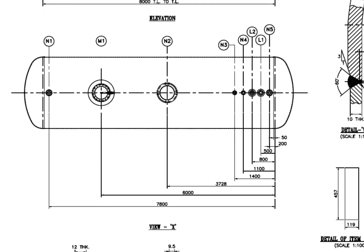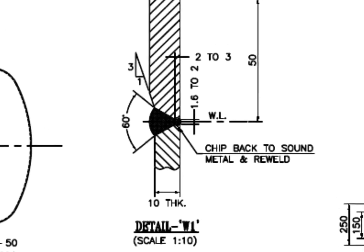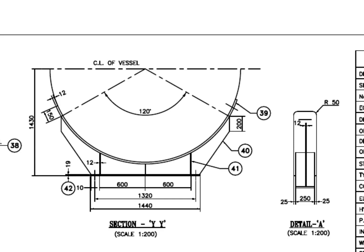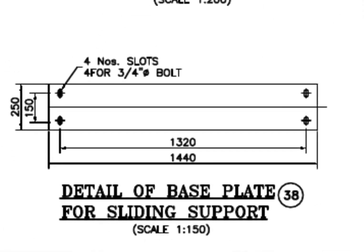See the top view of the vessel and study the nozzle arrangements. Detail W1 — this is the welding detail of the dish-to-shell joint. The thickness of the shell is 10 mm and the dish-end thickness is 12 mm. A 1:3 bevel is prepared on the dish-end edge and ID is matched to the thickness with the shell. See the saddle — there are 4 slotted holes on the base plate of the sliding saddle.